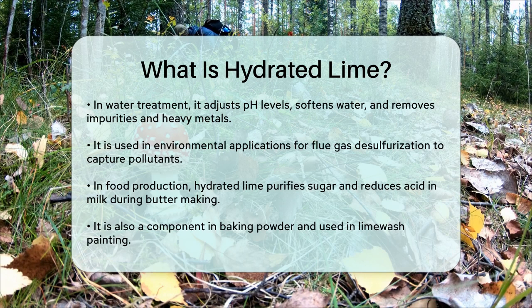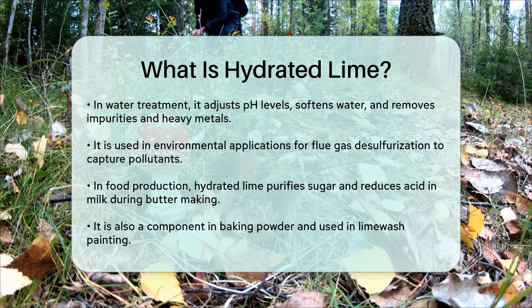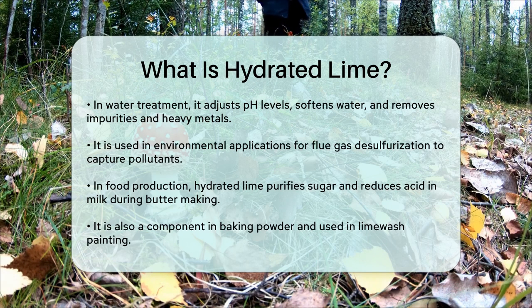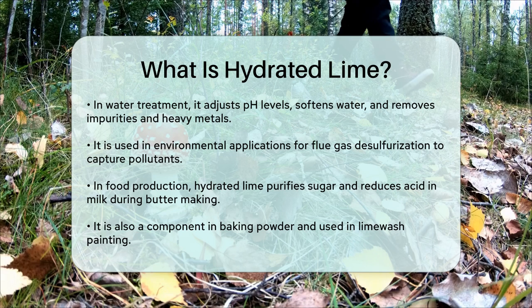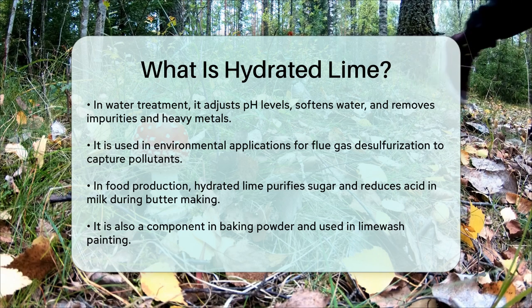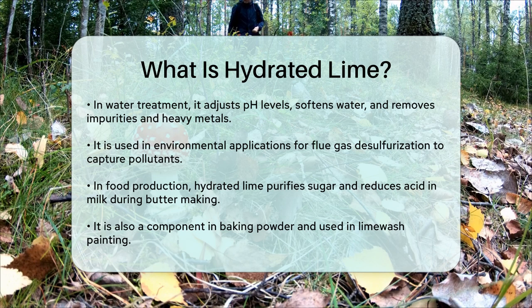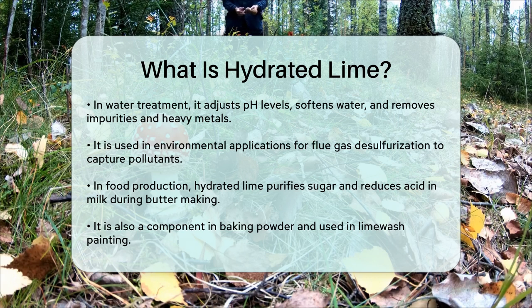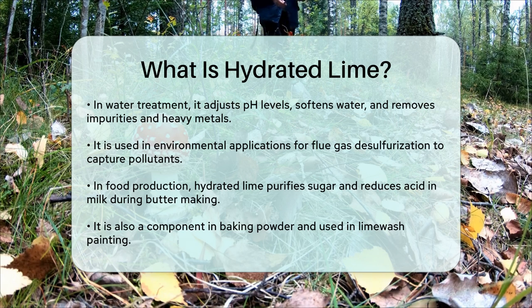In food production, hydrated lime is used to purify sugar and to reduce acid content in milk during butter production. It's also a component in the production of baking powder and is used in lime wash painting. Overall, hydrated lime is a versatile and essential compound with a wide range of applications, from construction and agriculture to water treatment and environmental protection. Its ability to neutralize acids and adjust pH levels makes it a valuable tool in many industries.